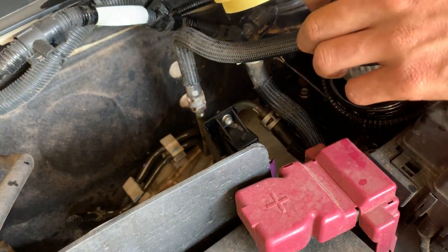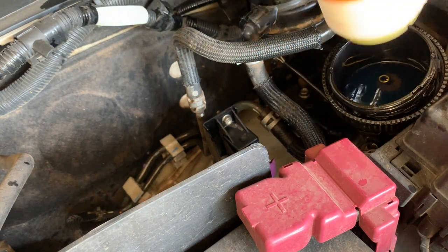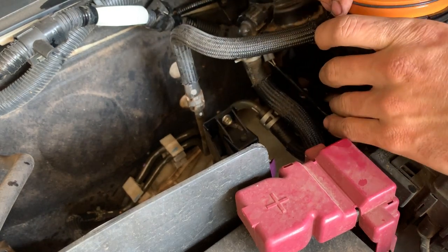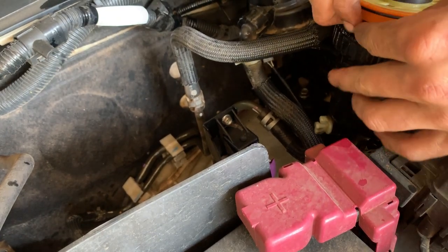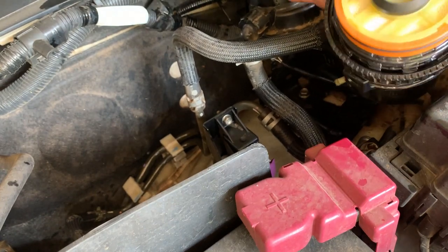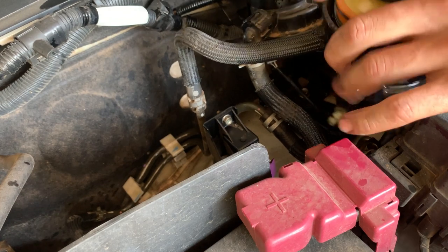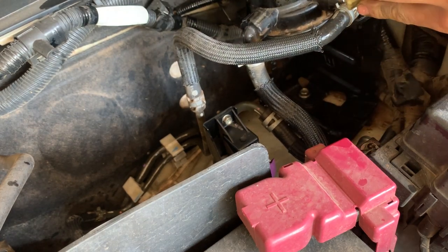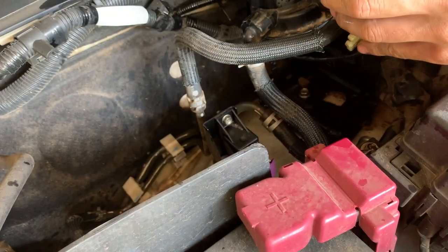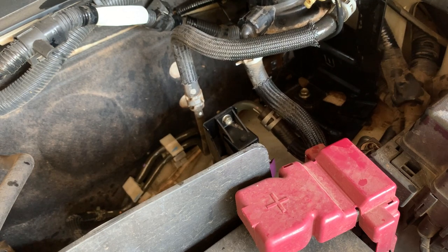New filter. Let's take the old one out. It comes with the supplied O-rings, so that's great. Put the new filter in. There should be enough diesel in there. Now we can take off the old O-ring on the bottom — get a screwdriver. Old O-ring out, new O-ring in. Sorted.